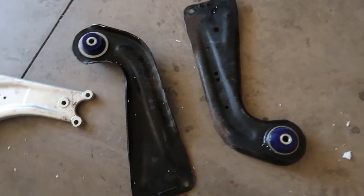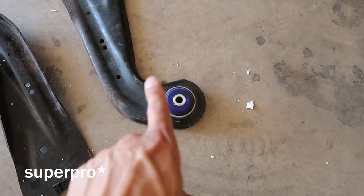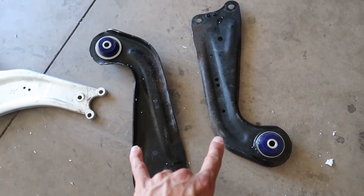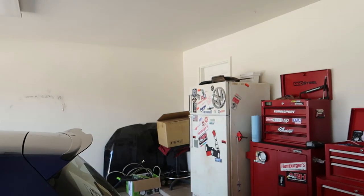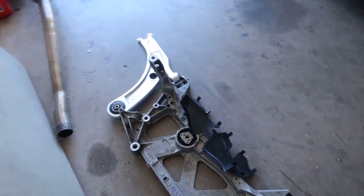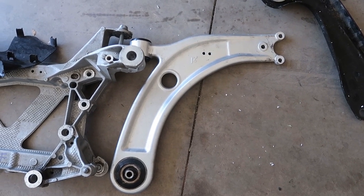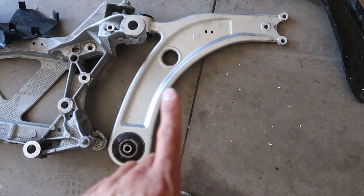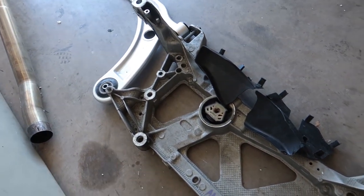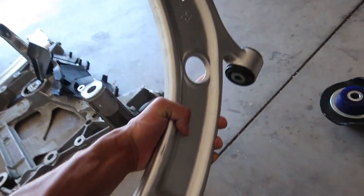Everything's unboxed. These are all used obviously, so this guy already had the Super Pro trailing arm bushings put into his, so I'm just going to install mine and send him mine. It was a trade plus cash - he needed stock springs and a couple other bits. Here we've got Whiteline control arms - I don't remember which version - but they're super nice, nothing's beat up at all, just a little dirt. They're way lighter than you'd expect.